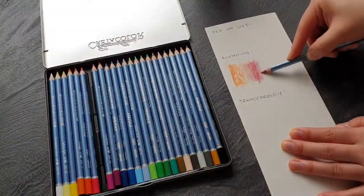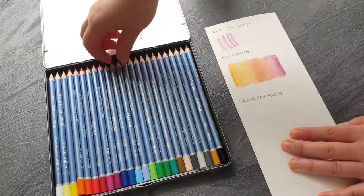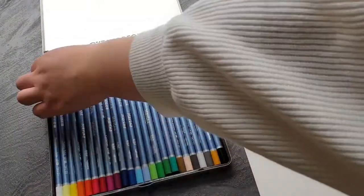Here I briefly tested the pencils. At first I wanted to see how well they blend with water, how they react on wet ground, and how transparent the colors are when layered over each other.